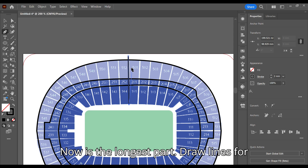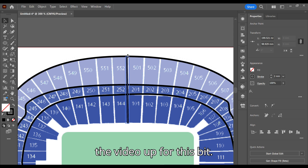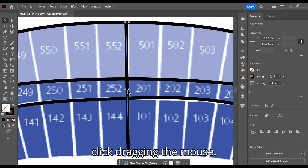Now is the longest part — draw lines for each section of seating. Make sure it's the same stroke as before; I'll speed the video up for this bit. You can copy the line by holding Alt and click dragging the mouse.